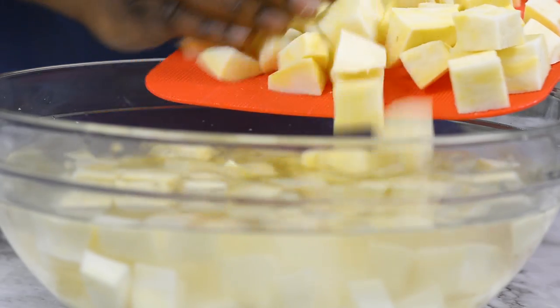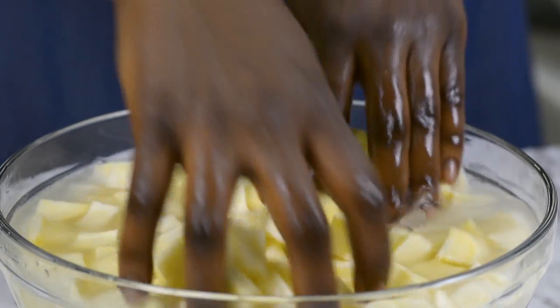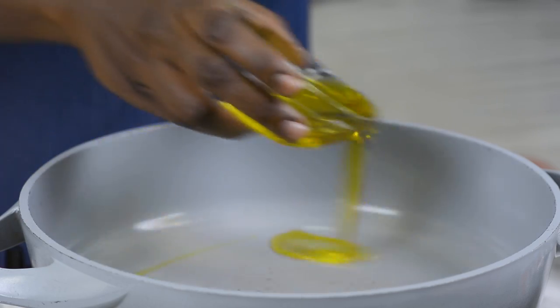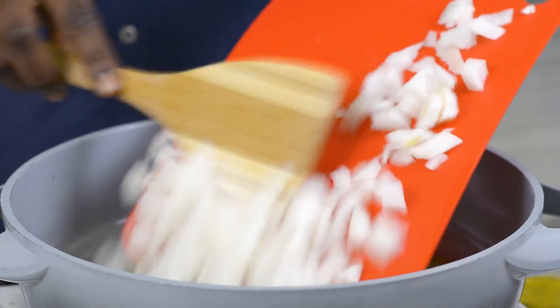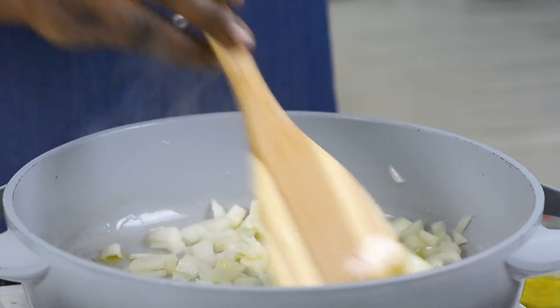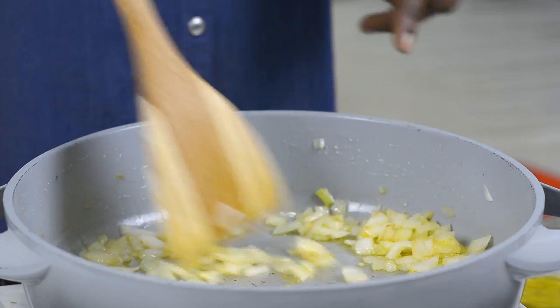I'm going to go ahead and give this a quick rinse, then drain it and set it aside. I'm going to be adding some olive oil inside my pan — any oil will work just as well. My oil is now hot. I'm going to go ahead and add my onions. Cook this until it becomes translucent, which is going to take about two minutes, more or less. Now my onions are translucent and soft.